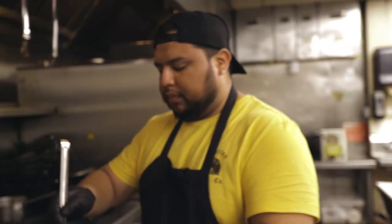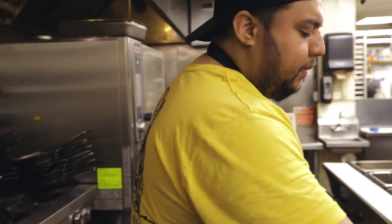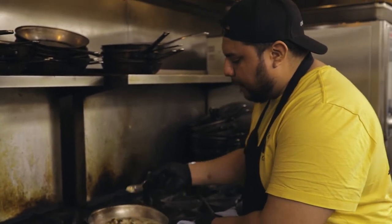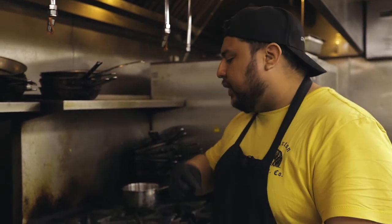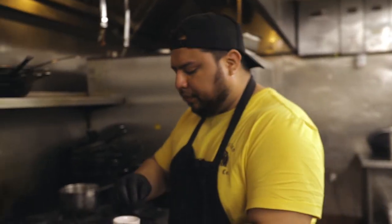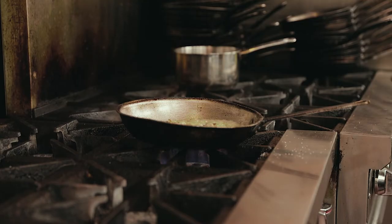Now I'm gonna add more chicken stock. And of course, taste everything — I want to know where that rice is at. Almost there, we'll let that reduce. Once it starts coming closer to the product that I want, then I'm going to add the lemon zest and the Parmesan. But right now, it could use a little bit more salt. This is why we taste everything.